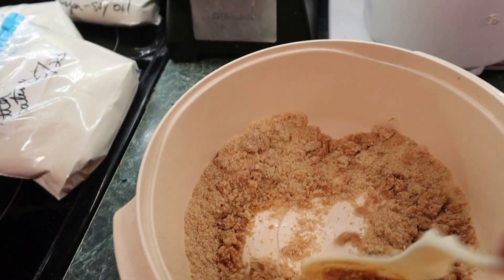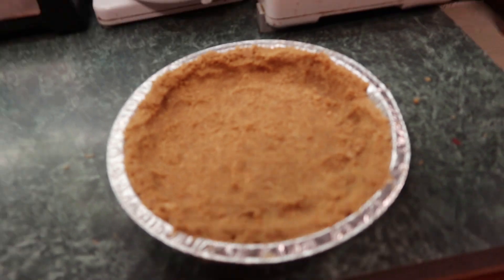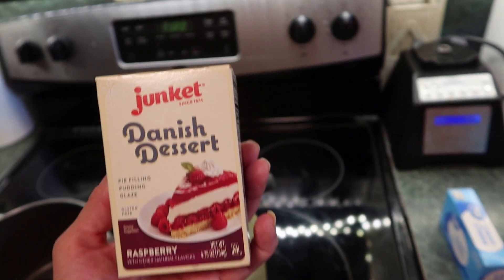Mix that together really well, then put it in your nine-inch pie pan. Put it in the freezer until you are ready for it, covered with plastic wrap.